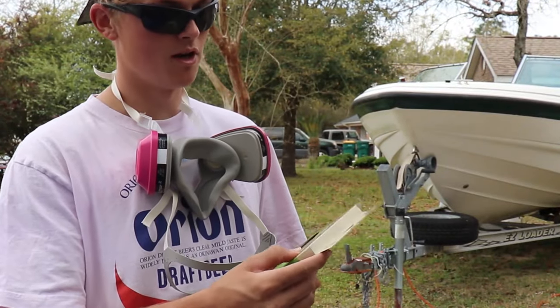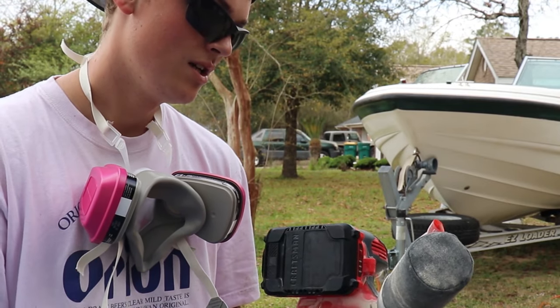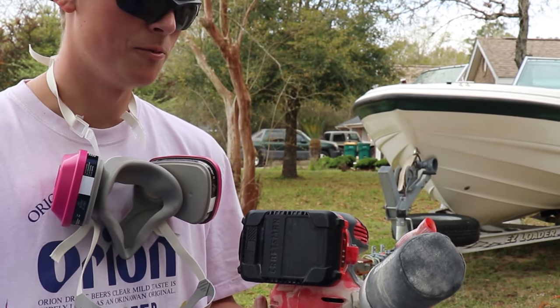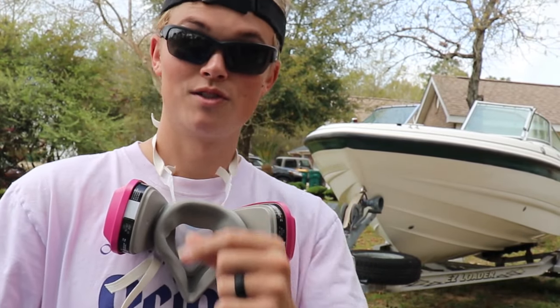I'm going to be using 180-grit orbital polisher pads. The only thing I'm worried about is these batteries. I like to keep them in the fridge overnight because it helps them last a little bit longer. But I just want to get this done, so let's get after it.